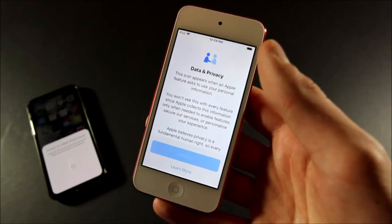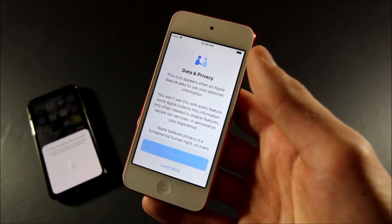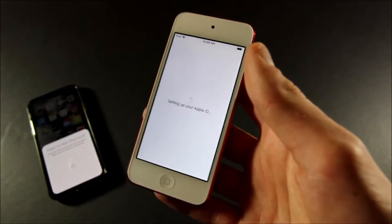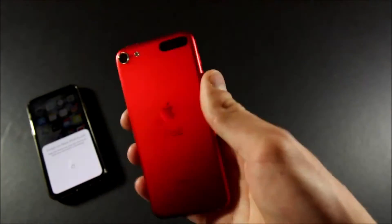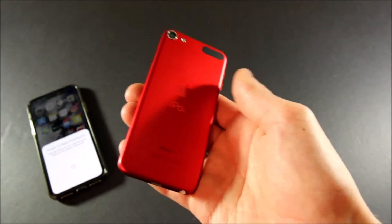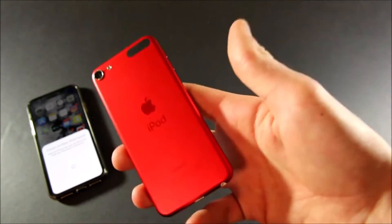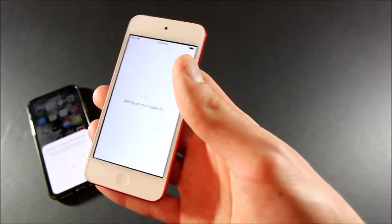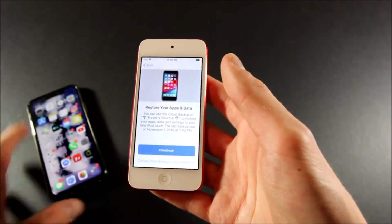Just enter the password from your iPhone. Continue with data and privacy — it already has my Apple ID so I don't have to type any of that in, and Wi-Fi is set too. Even though this design is technically from 2012, it still looks really good. It's just a little on the small side, of course.